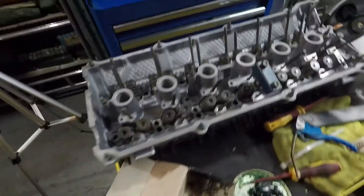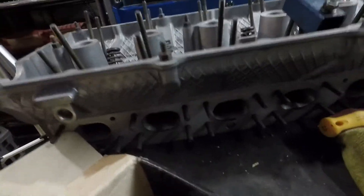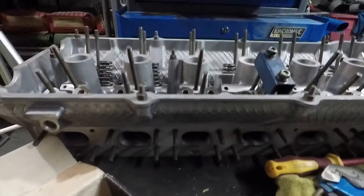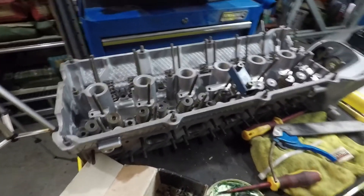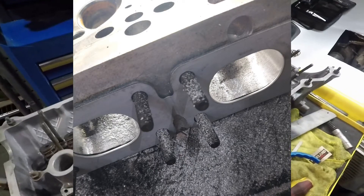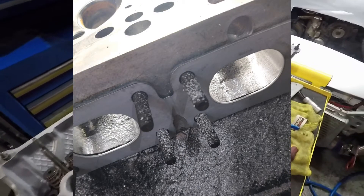So here's the M52 head — it has just come back from MS Engines, it's completely been machined. We also did some porting, and what we did with the porting is we matched it to the same size as an M50 head. So hopefully that'll improve exhaust flow and hopefully spool the turbo up a little quicker.